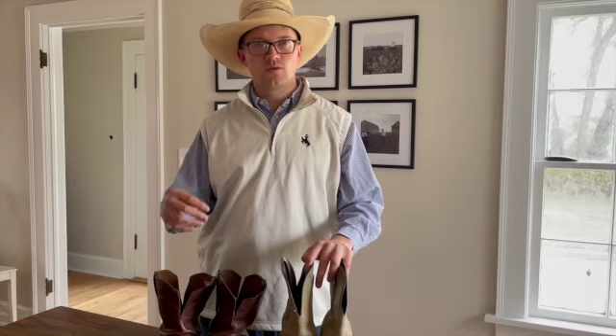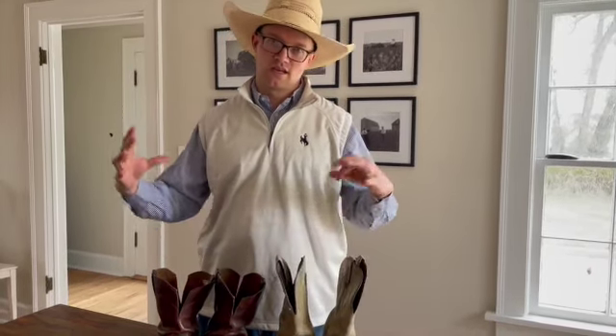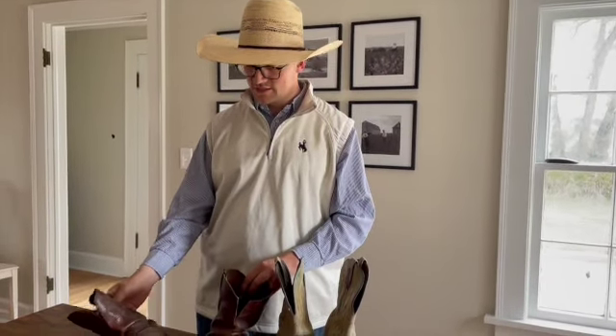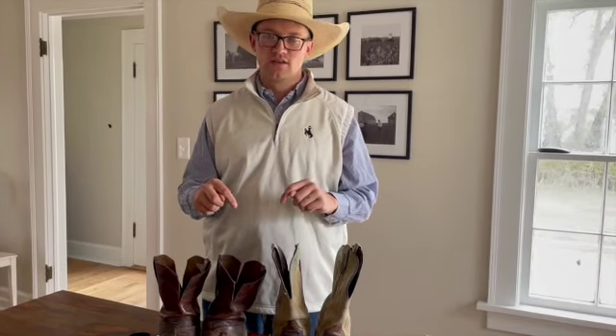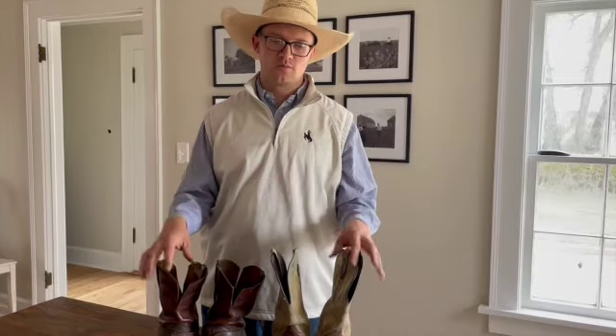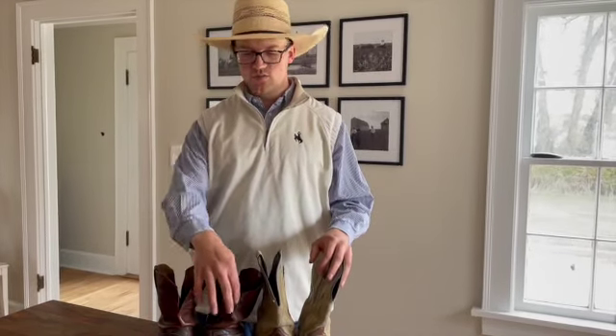The last thing you can do — and I wouldn't fully recommend it only because leather isn't meant for this — but some people will completely soak the boot, wear the boot, and it kind of conforms to your foot and changes the way it fits. That's fine to do. If you do that, make sure to oil the boot once it is dry, because you basically open all the pores and beg it to crack, kind of the way that this one did.